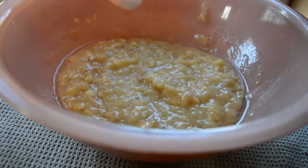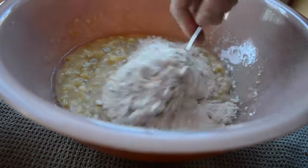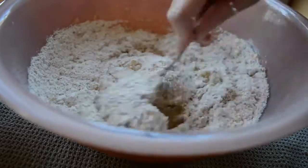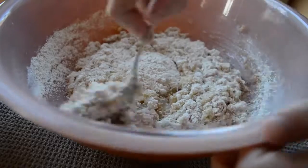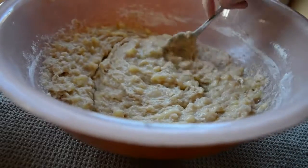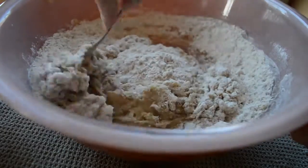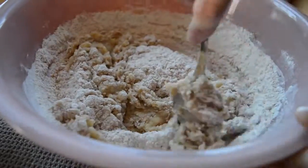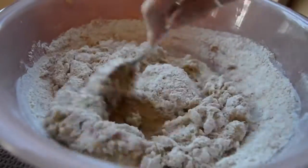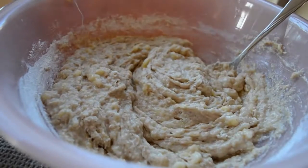Then you're just adding your dry ingredients to your wet ingredients — you can also add your wet to your dry, I really don't think it makes a difference — and stir it up. I just add them in two parts because I don't want the flour to fly everywhere while I'm stirring it.